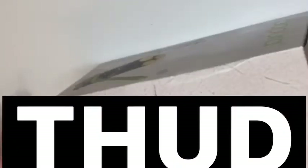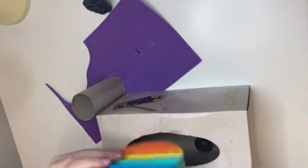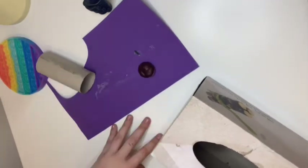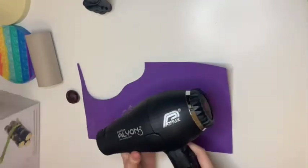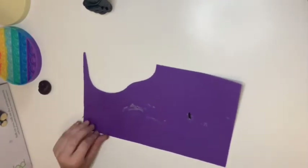I don't actually know how to do this, I've just seen a couple of tutorials. I've got a pop it, my supplies box, a conker, and foam paper — that's what I meant.